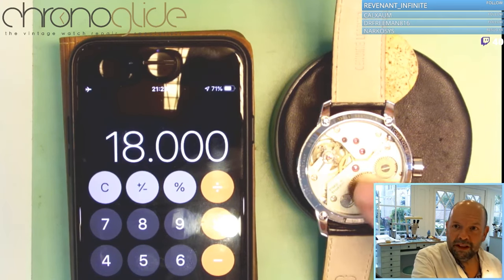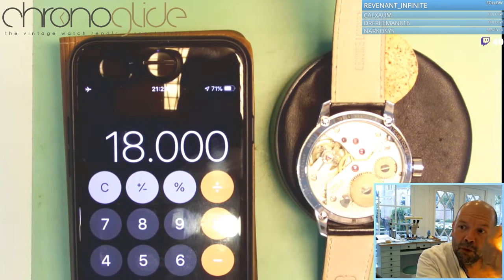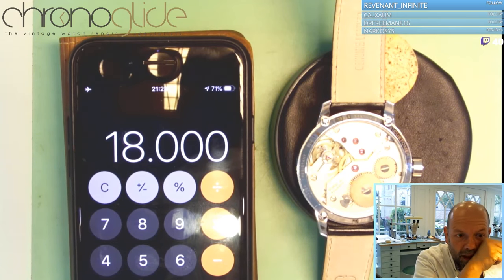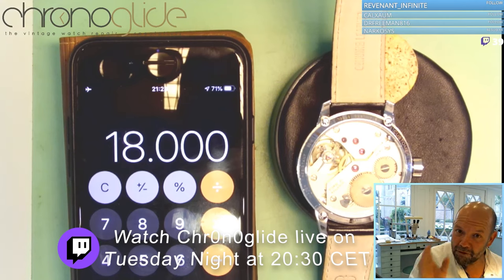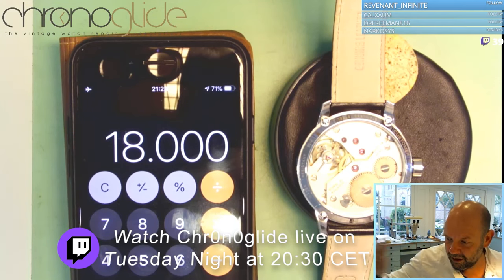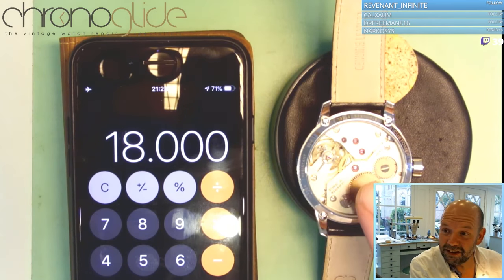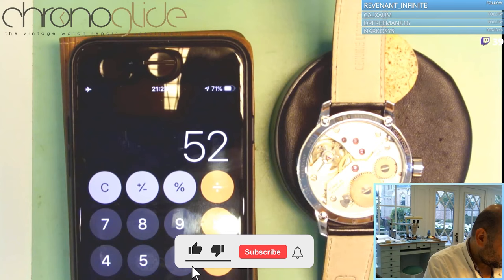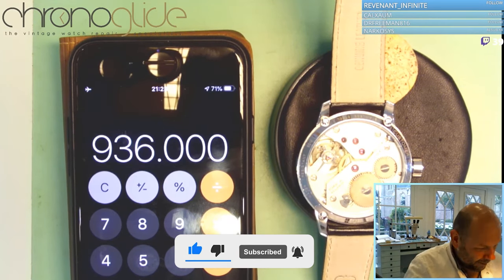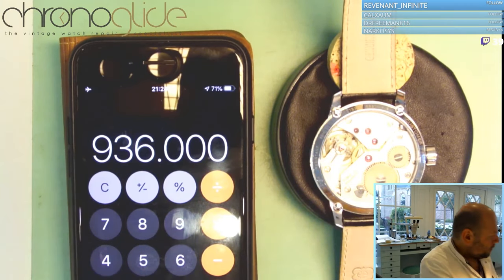If you wind this particular movement — the UNITAS 6497 — once, it has a power reserve of I believe 52 hours. Eighteen thousand beats per hour, every single hour, no matter what: 18,000 times per hour it says tick tock. Times 52 hours — one power reserve — so one full winding of this movement is almost a million times this tick tock. That's just mind-boggling.